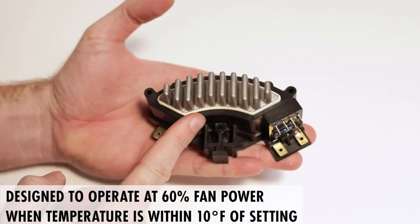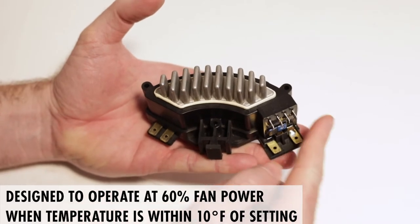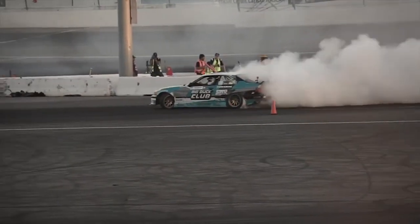Its design allows you to operate your fan at 60% duty cycle when the temperature is within 10 degrees of the set point. As the temperature increases, the Hayden Digital Fan Controller drives the duty cycle to 100% to give you extra cooling when you need it.